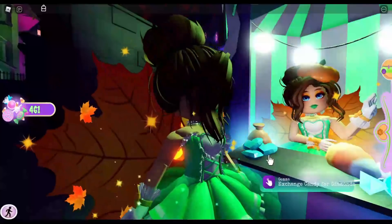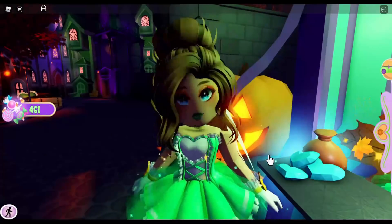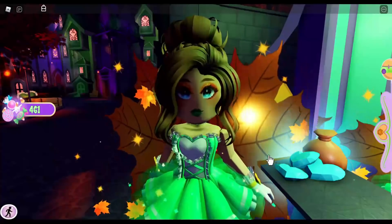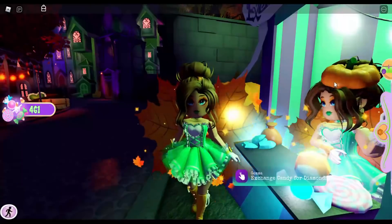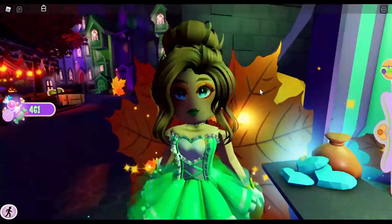Comparing my completed face versus hers, I feel like the eyebrows are just a little bit off — I'm having a hard time with those. But I think everything else is perfect, so this is the face I'm going to go with. I don't have enough candy for the pumpkin top hat or the pumpkin earrings, so I'm going to go trick-or-treating and I'll be right back.